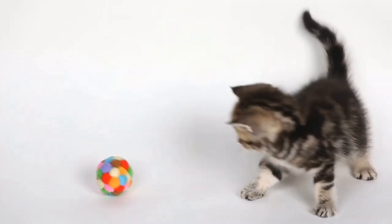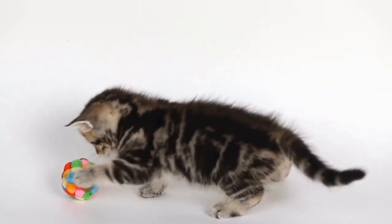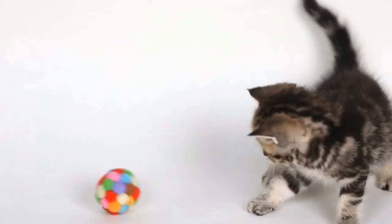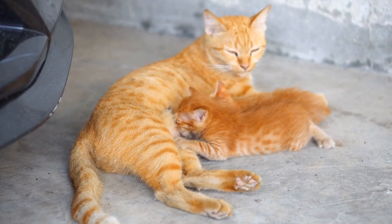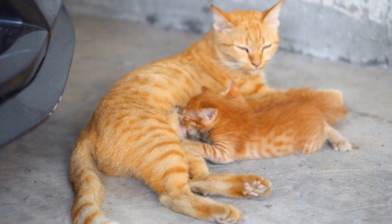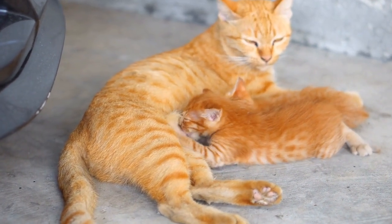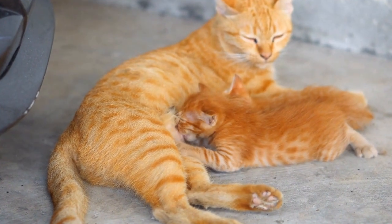When it comes to training pets, cats are often seen as more independent and less responsive to training compared to dogs. However, with patience, consistency, and the right approach, cats can indeed be trained to use a specific type of automatic water dispenser.